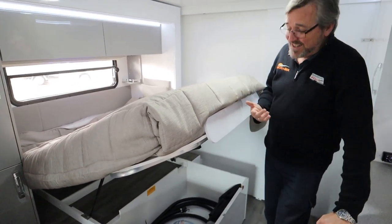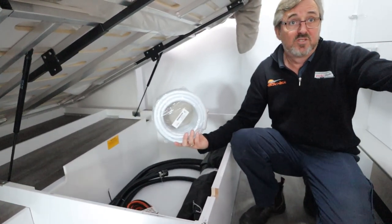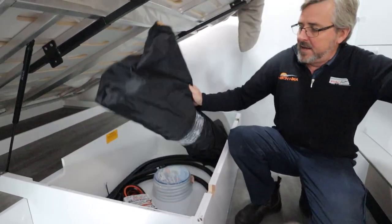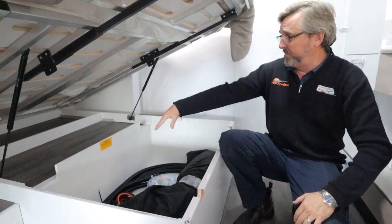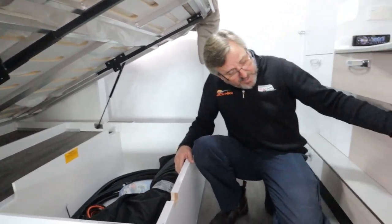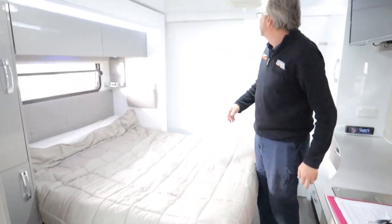Under your bed there's a little cache of goodies: your grey water hose that connects onto the van side — cam lock, very easy — a fresh water hose so you can top up on your travels, your power cord so you've got something to plug in, and the shade for the front windscreen of the cab so the sun doesn't blindingly hit you. You've got a bit of storage space up there for bits and pieces, and don't forget you've got storage under here too.